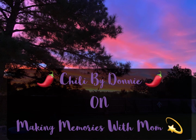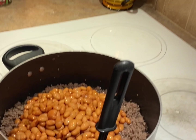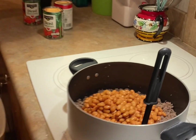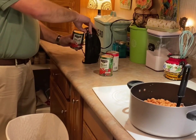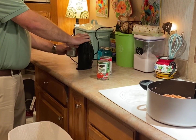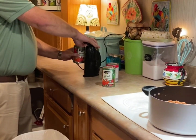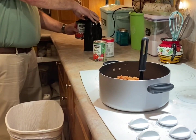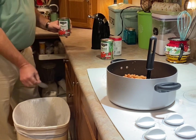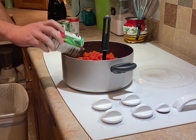Hey guys, welcome back. We're going to watch Donnie make his chili — this is chili by Donnie. He has already browned two pounds of deer meat and added two cans of pinto beans. He's adding the diced tomatoes right now, so just sit back, relax, and enjoy the video. Thanks again for coming by, bye.